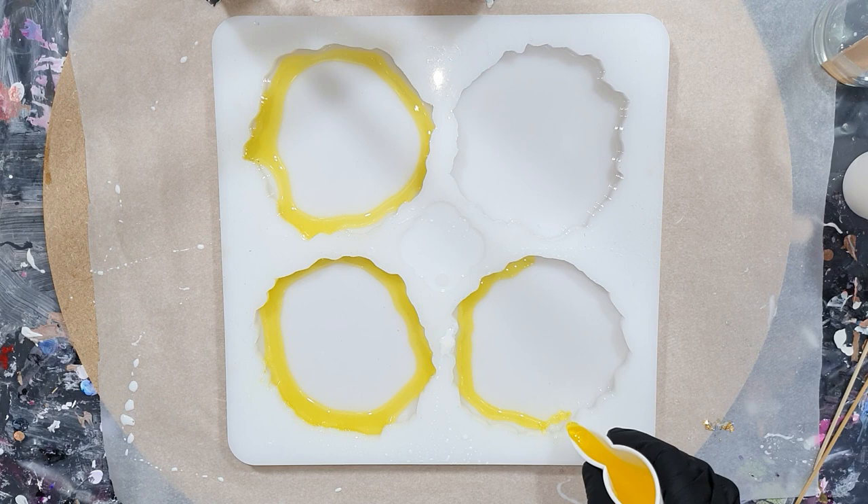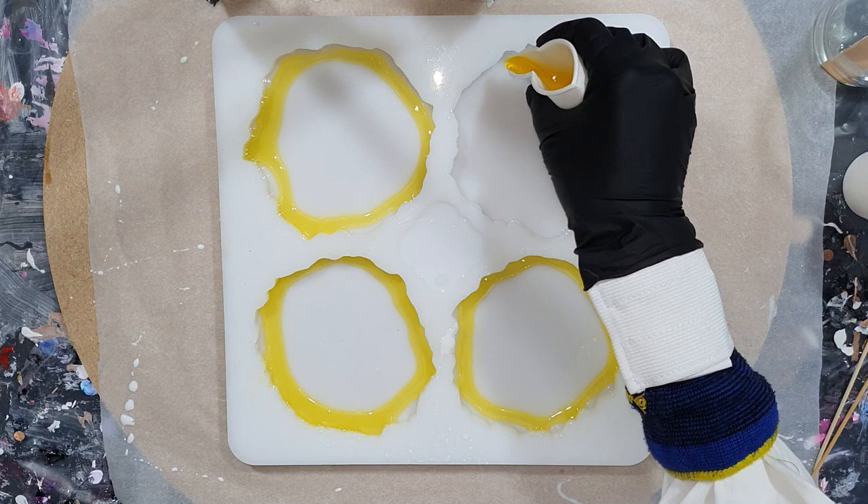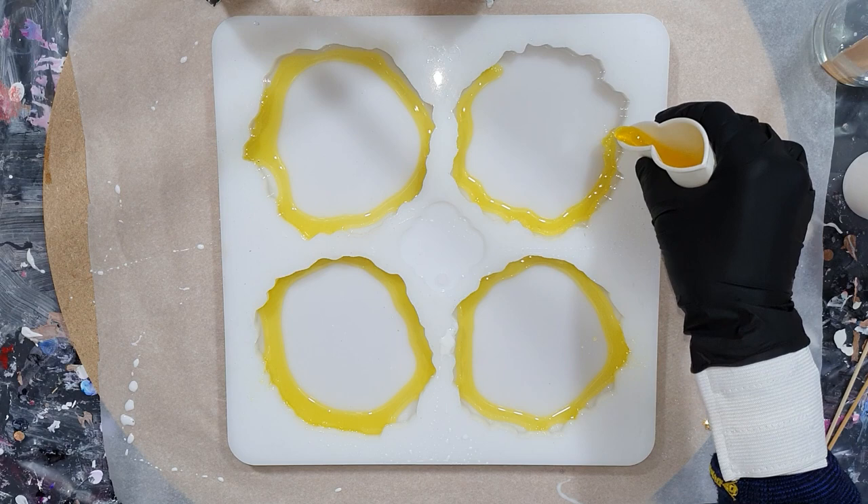For the new people to my channel that like tutorials of resin, but also acrylic and a lot more, consider subscribing. Click the notification bell and select all, because that way you don't miss anything. So I already started with pouring the first color.